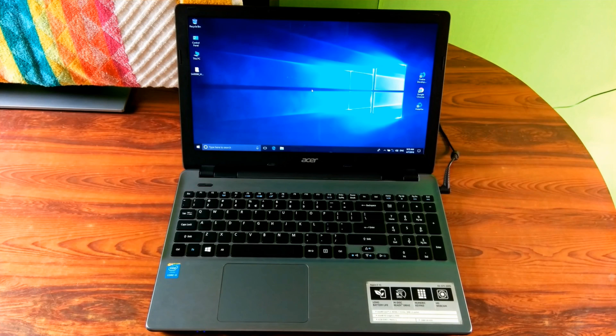Alright, this laptop brand is Acer. Category is Notebook. Series is Aspire E15. Model number is E5-571-33YS.